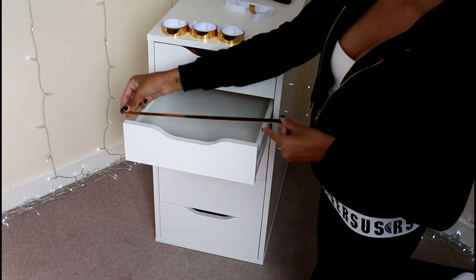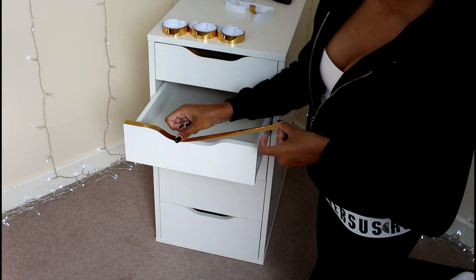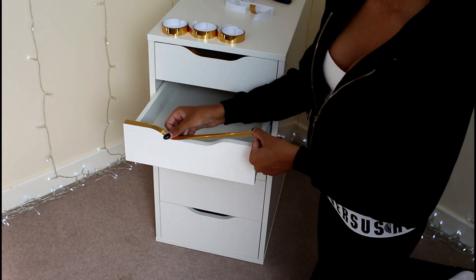So now I'm going to speed this up quickly and go through the next four drawers really quick, just so I can get to the end and show you the finished product.